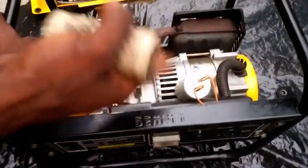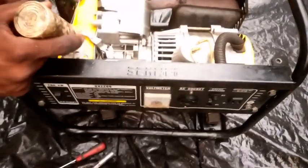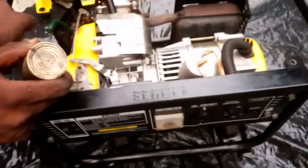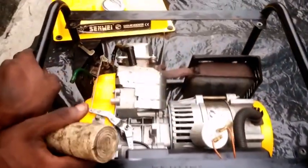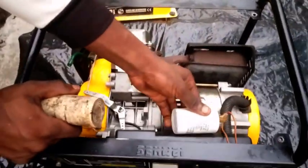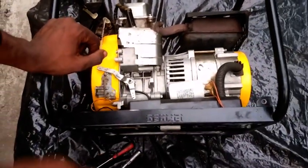It is advisable to change the capacitor regularly. For those that use generators a lot, the capacitor should be changed at least every four months. If you have the means, change it every three months after usage — that way there's no point in time where it's going to disappoint you. That said, we successfully resolved and rectified the fault of this generator, so let's couple it back and deliver it to our client.